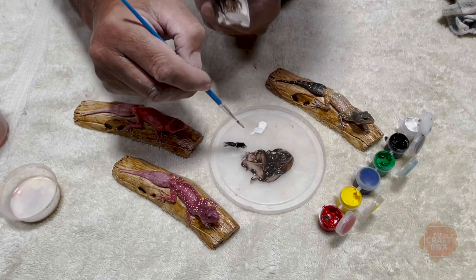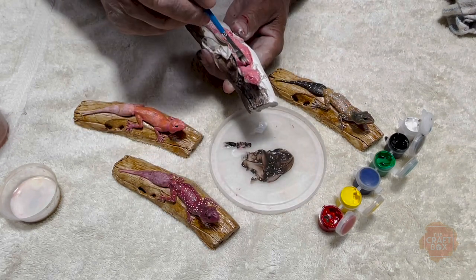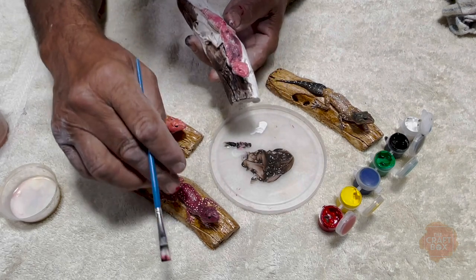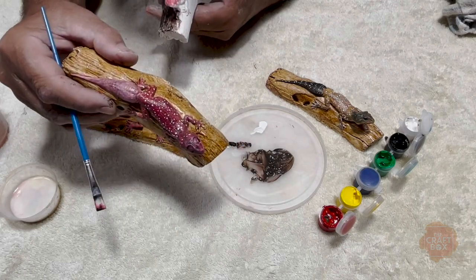And then you can also use just a touch of black. As you can see it's just taking shape. And this is what you end up with — you end up with something like that.